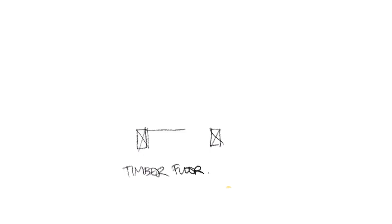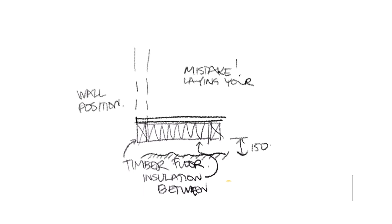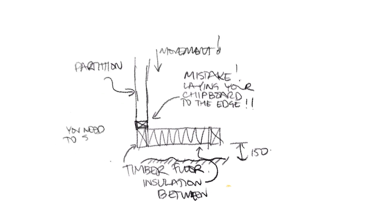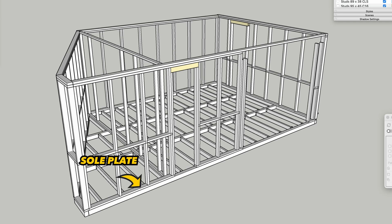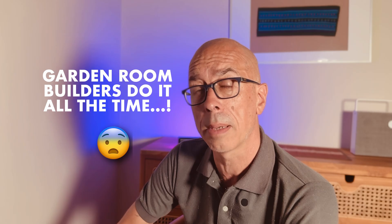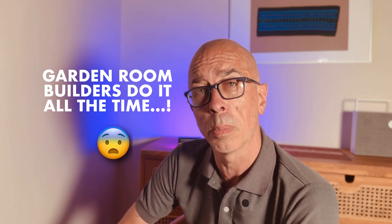Chipboard is definitely not designed to take point loads such as wall studs which are in turn supporting a roof. Chipboard is full of air and pulp which can compress like plasticine if it gets wet — a spilt flask of coffee, rain, all sorts of things can make it wet, making it even worse. You'll get settlement and cracking. Just do it right: build your sole plate first, or if you're using panels or frames, build these wall structures directly off the joist structure and not onto the chipboard. The excuse 'I've been doing this time and again and never had a problem' is the worst excuse in the world.